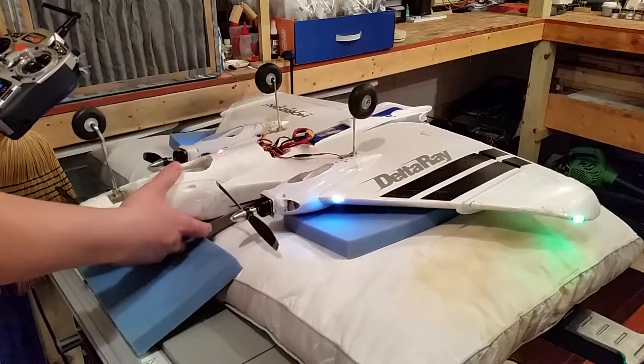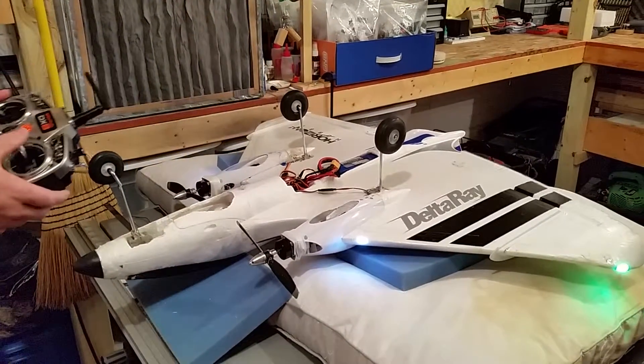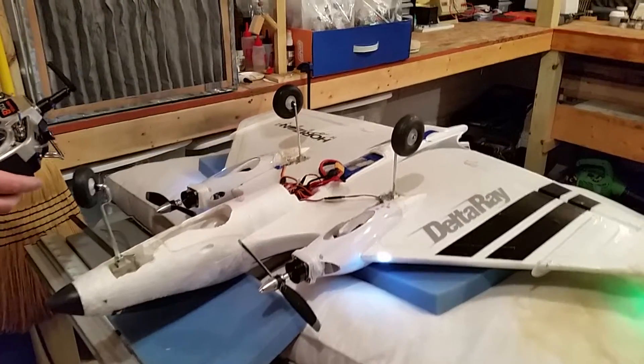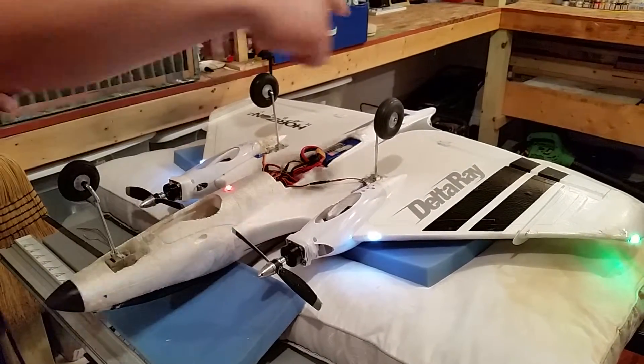Hi, Brian Phillips. Hi YouTube. I've been working on these retracts on my Delta Ray. I have my differential thrust as it pertains to the rudder.